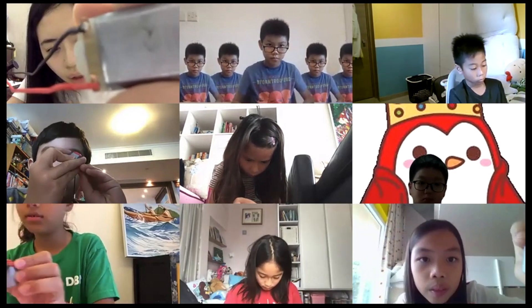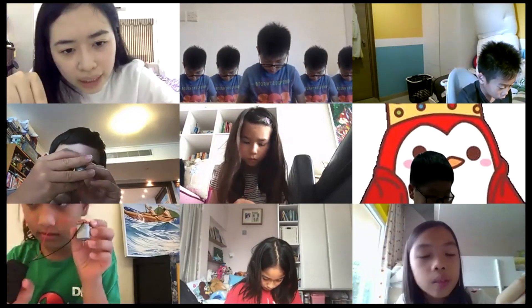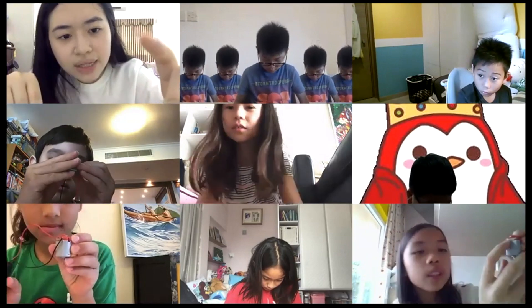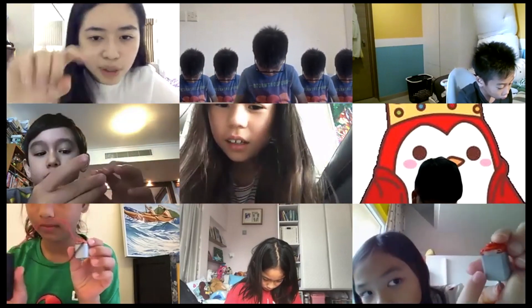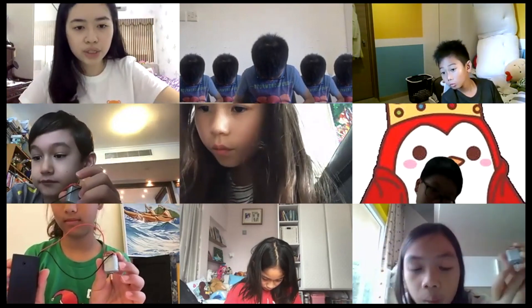Is it these two holes? Yes, it should be those two holes. I think, yeah, Bella did it correctly. I think that's a chain-looking motor. So Bella held it up so they can see, and point to wherever the holes are so they can see where to move.